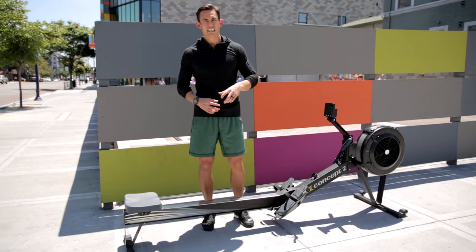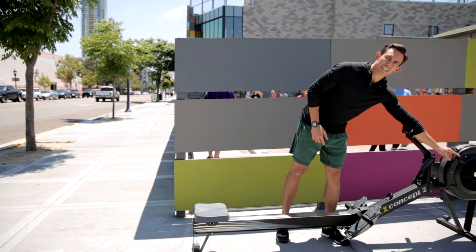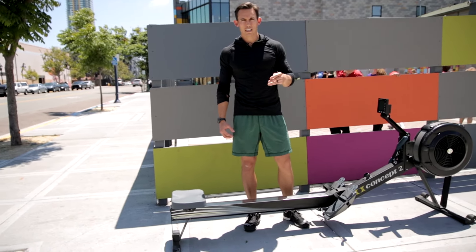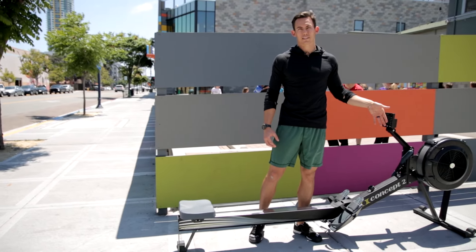As your technique starts to get better and better, you'll find that the damper starts to come down and make its way down. As it comes down, that's your efficiency point. The more efficient you can row, the lower you're going to want that damper setting.